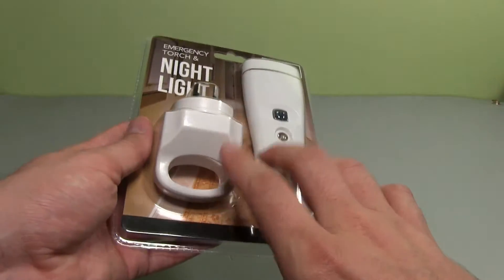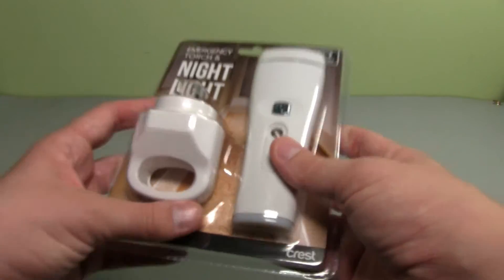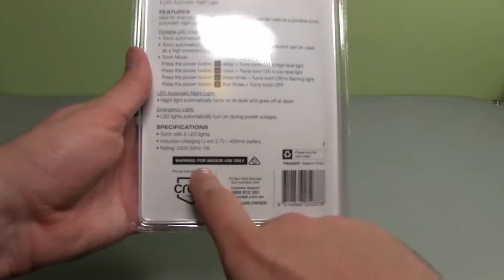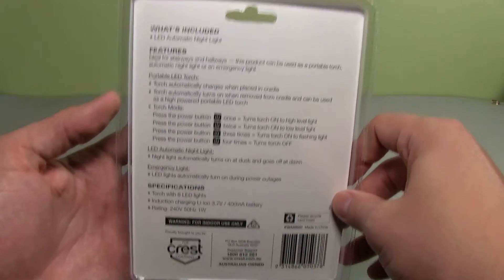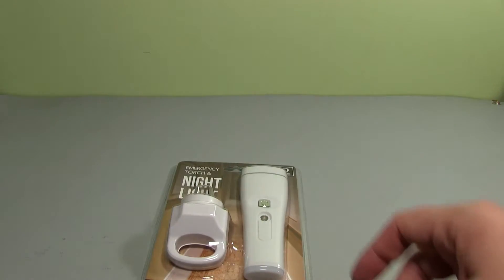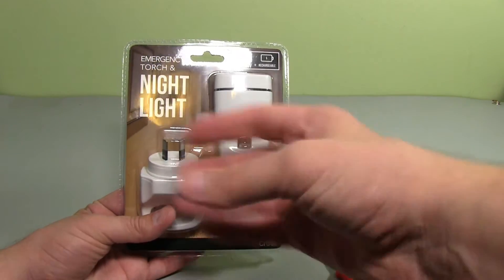I thought it might be interesting to see how the charging circuitry works. It looks like there's a loop here, so I imagine there's a coil in there and another coil in the handle, doing wireless inductive charging. It has a lithium-ion battery, 400 milliamp hours, eight LEDs on the torch, and various modes. I'm going to break this packet open - I do want to use it afterward, so I'm hoping it's just clip plastic I can snap apart.